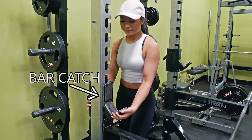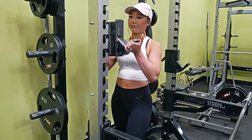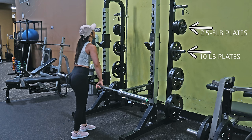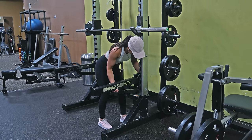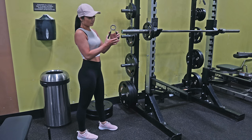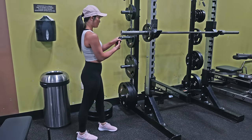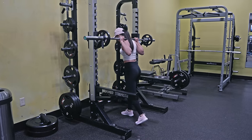Squat rack. This thing I'm holding is called a bar catch. To adjust the height of these, pull the catch up and out towards yourself, then insert it back into the slots. Do this on both sides. The plates on the side of the squat rack usually go in order: 2.5 to 5 lb plates on top, 10 lb plates underneath, then 25 to 35 lb plates, and 45s on the bottom. Place a barbell on the bar catches and adjust the guards just like you do with the bar catches. Then add plates onto the ends of the barbell. This here is called a collar — you put this on the outside of the plates to prevent them from sliding. To open it up, press the handles together and slip it onto the end of the barbell. When you release the handles, the collar will tighten around the barbell. You can now go ahead and perform your exercise.